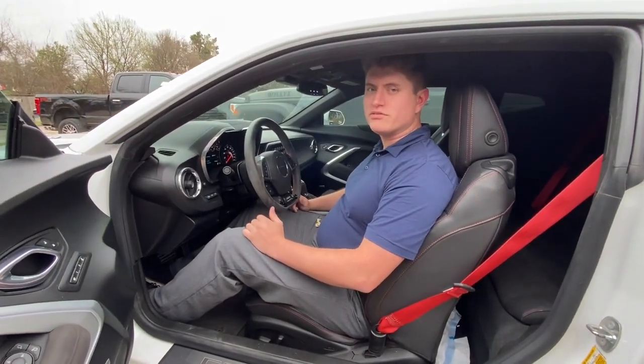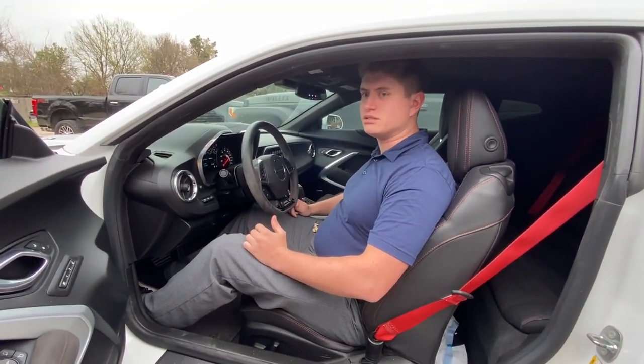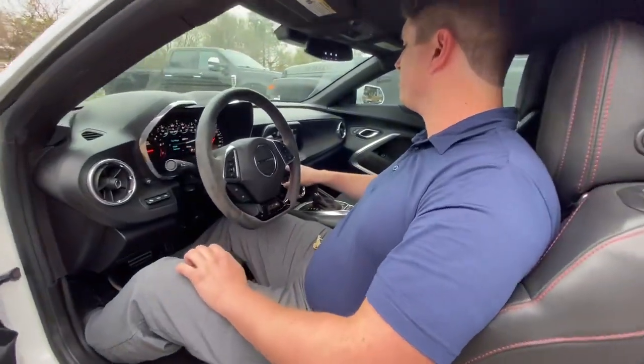Hi, my name is Wade with Capital Chevrolet, and today I'm going to be showing you how to change the driving modes on the Camaro ZL1.